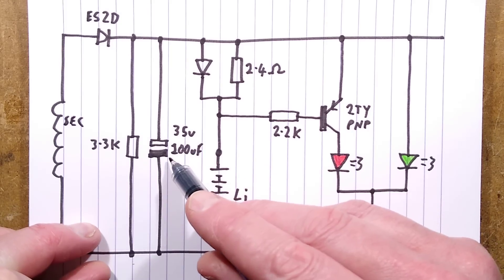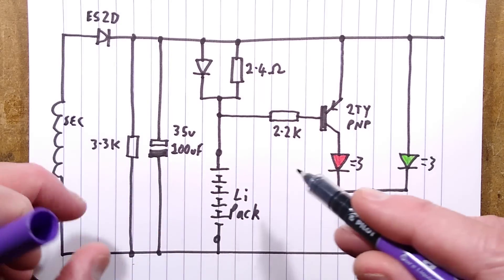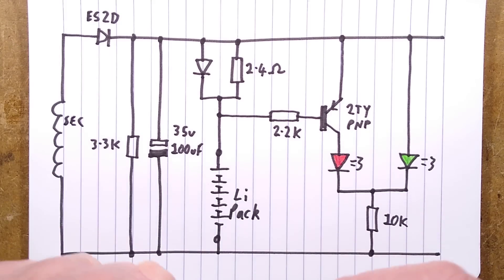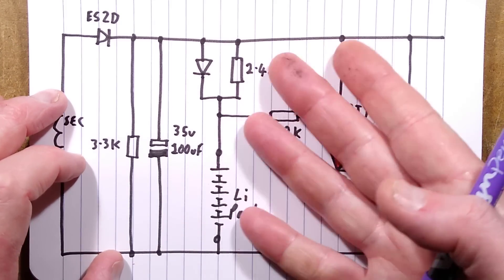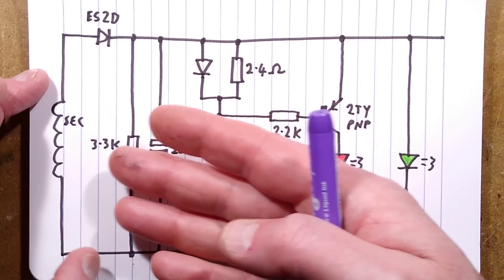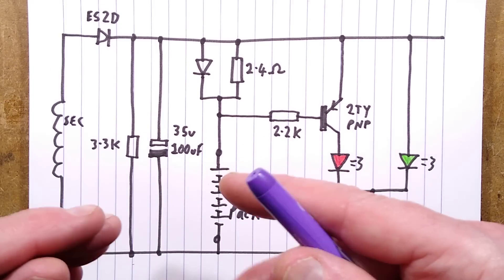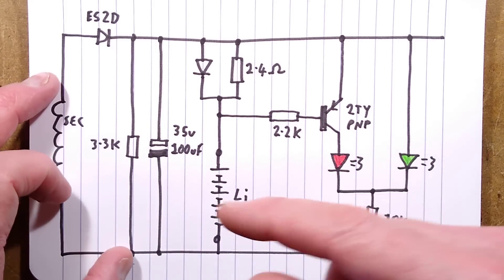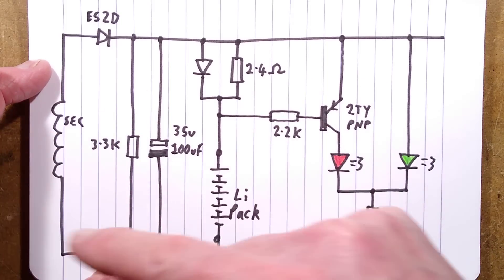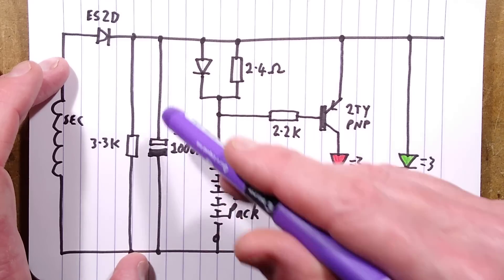There's the capacitor on the secondary side — 35 volt, 100 microfarad — with a 3.3k load resistor just to provide stability of the circuitry on the primary side. It means that if the load on this side is so low that there's very little feedback going to the feedback winding to keep charging that capacitor, this little load resistor ensures the circuit pecks periodically. It may also stop the voltage from flying up too high.